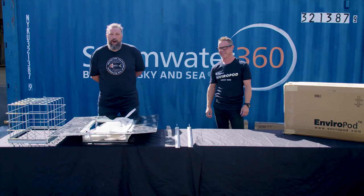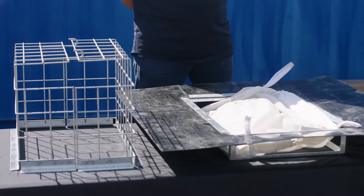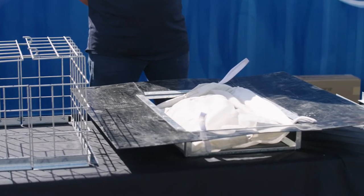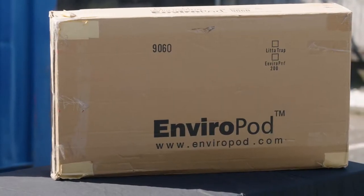Hi, I'm Greg Yeoman and I'm Mike Hanna. We're the inventors of the original Enviropod and today we're going to talk you through the original Enviropod from 1996 and all the changes that we've made and developed to the new version that we've got here.